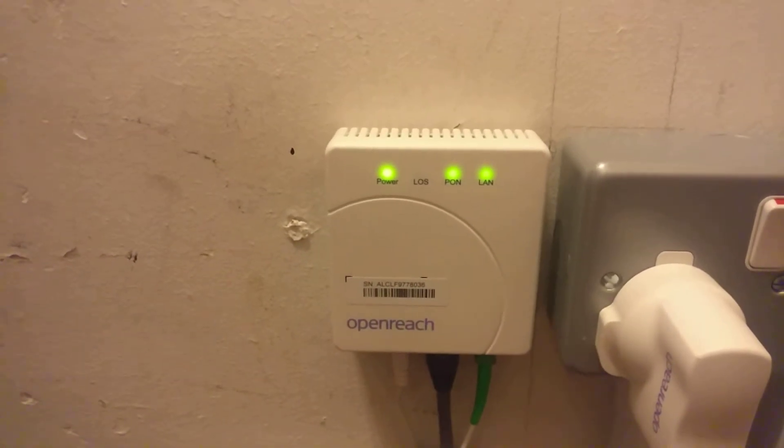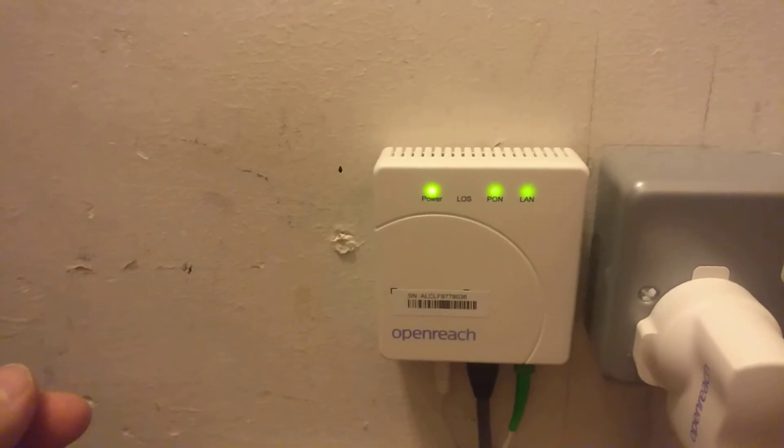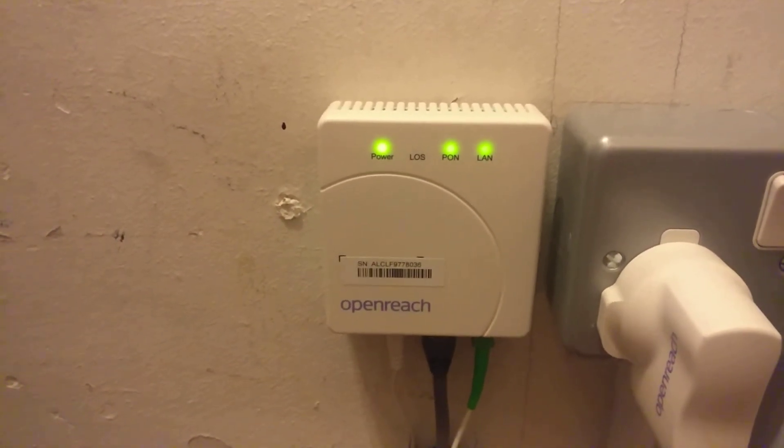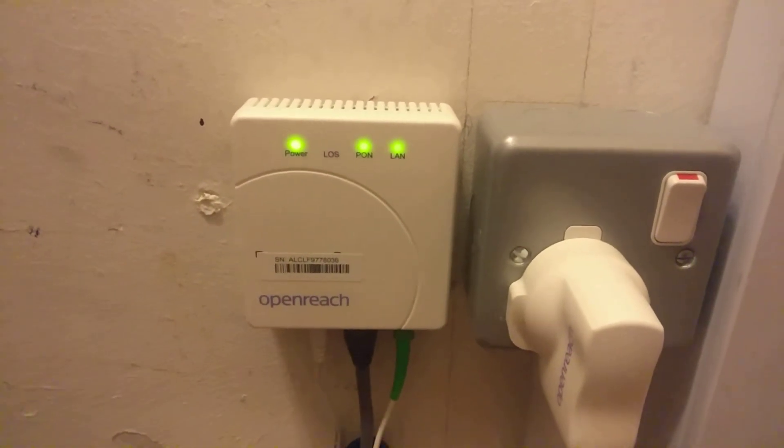Here we are — it's all booted up. All the cables, all the lights are solid. The LAN light is going to flash on and off because it's showing RX and TX traffic from the modem out to the internet.